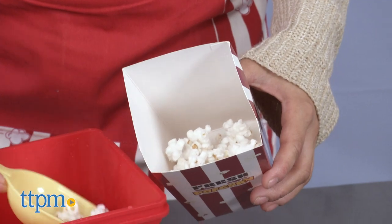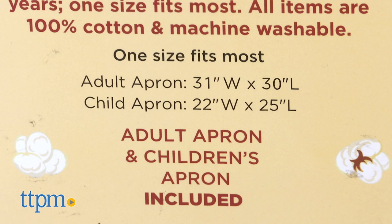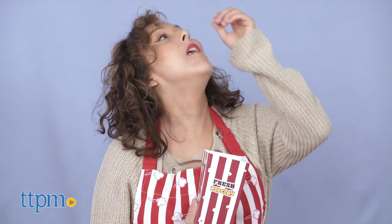They can add to the imaginative fun with matching red and white striped popcorn aprons. The set includes adult and child size aprons with a red pocket, adjustable waist and neckties for better fitting. The child's apron is sized for children four to nine but one size fits most.